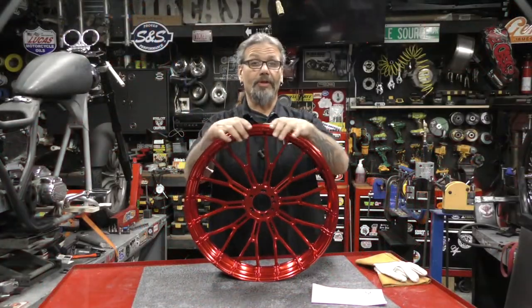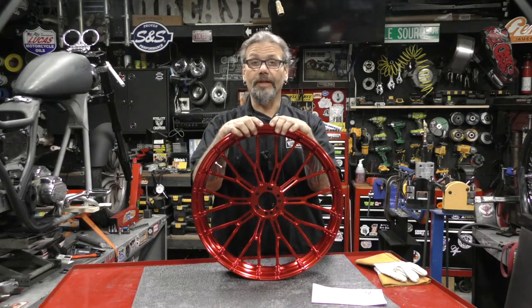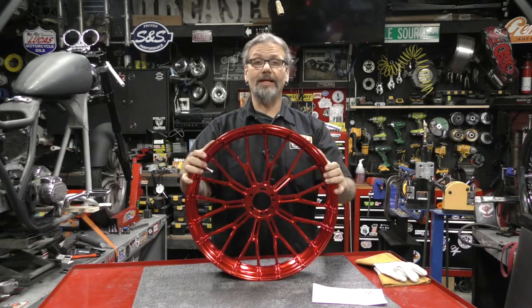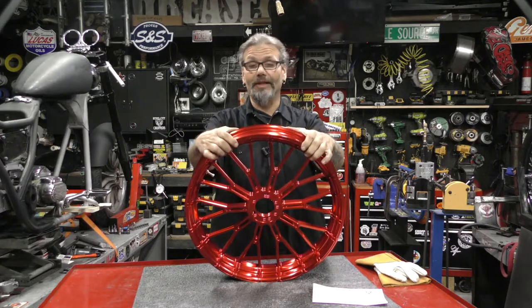Please remember that the Arlen Ness hub kits must be purchased separately to install. For more information or to order yours, be sure to check out part number 550-4524 on DennisKirk.com. Tell them the guys at CycleSource Magazine's Grease and Gears TV sent you. I'm Chris Callum — we'll see you next week.